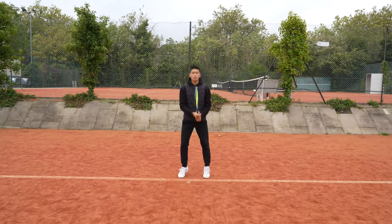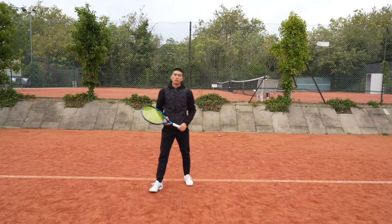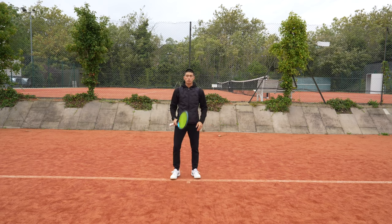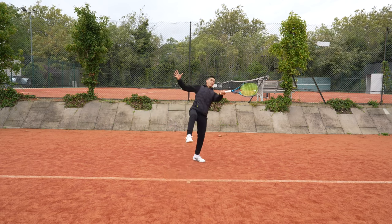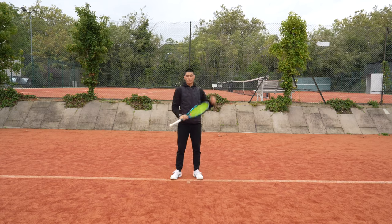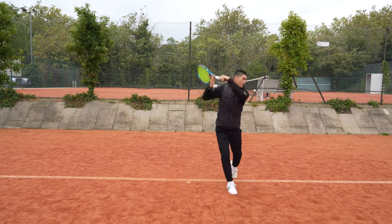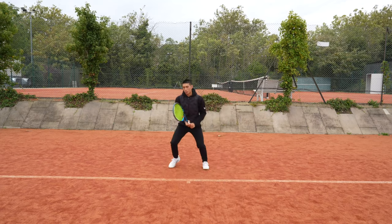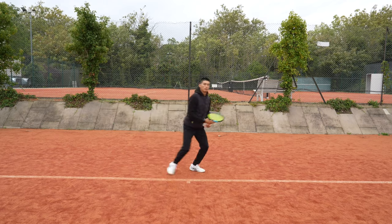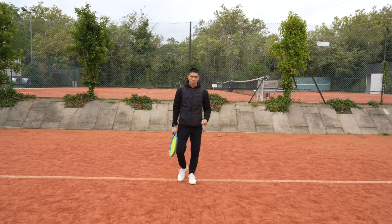This happens on the backhand side as well. After the split step, you're going to step out before stepping down the court. When generating maximal power, you want your body weight shifting forwards as much as possible. If you're finding that your body weight is going backwards when leaning, you're not going to get as much power. If possible, let's try to imagine: split step, step out and step in. You want to keep that weight on your front foot after you finish your shot. Even if you're pushed out wide, you want to drive out with your outside leg before shifting forwards towards your target.